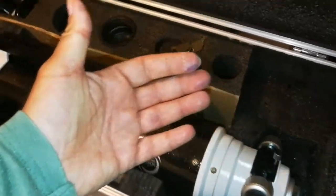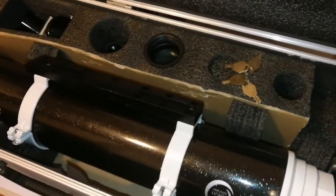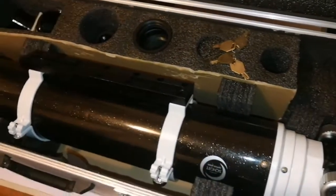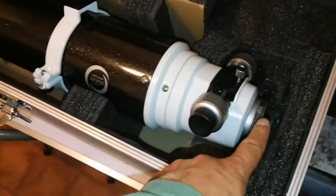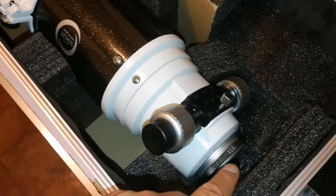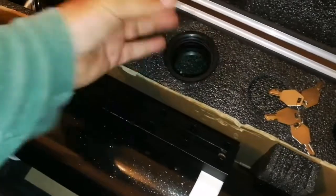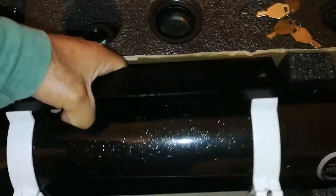When you are visually observing, the image falls on the curved surface of your retina in your eye. But the CCD chip of a camera, or film, is a flat surface. So you actually need to make the field of view flat, and you do this with the field flattener — otherwise you end up with stars that are not perfectly shaped at the edges.